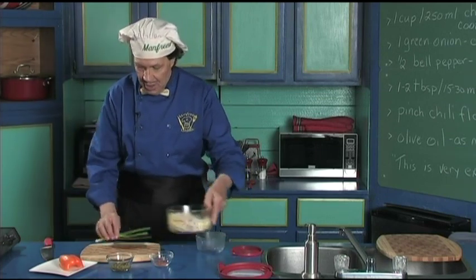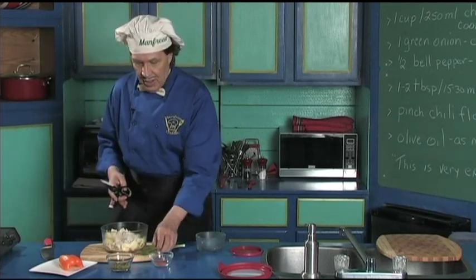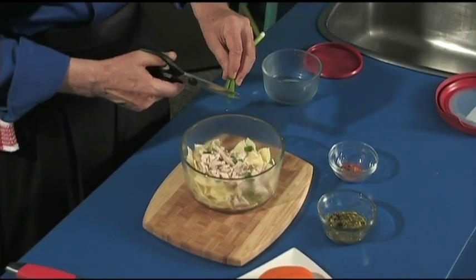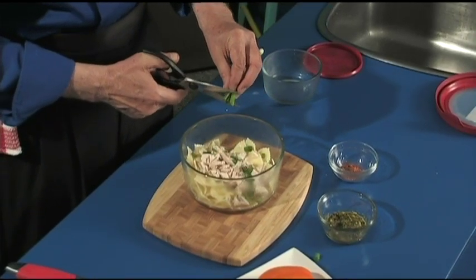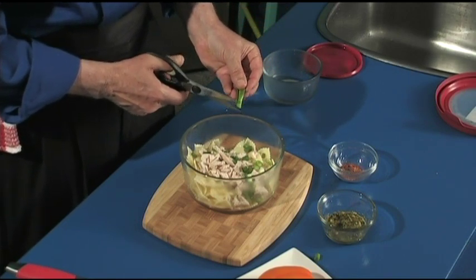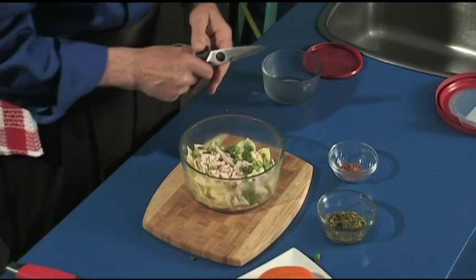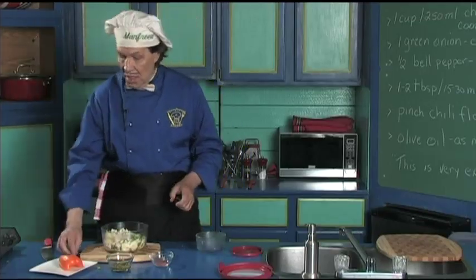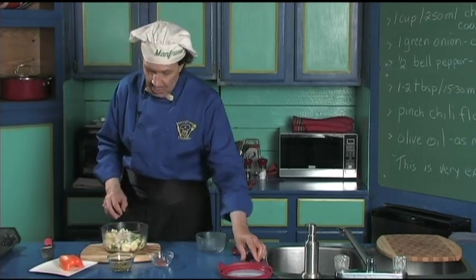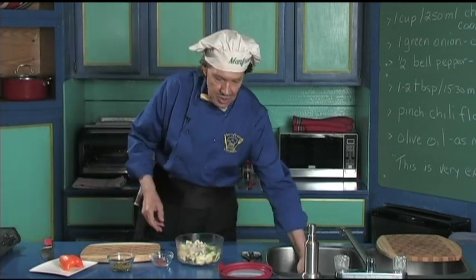Manfred is going to make this very quick — let's get the scissors. Just take the green onion and this is quick, just like this. When you're doing this in the kitchen, you do not need to be alone. Get the friends over, the relatives — come on around. Manfred's going to make the delicious chicken pasta salad with a little of the pesto, and they'll say, hey, we have had the pesto before and it is delicious.